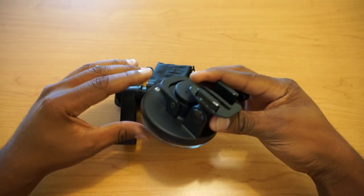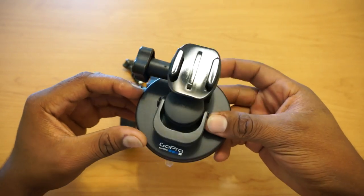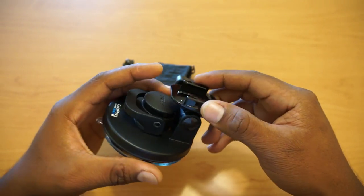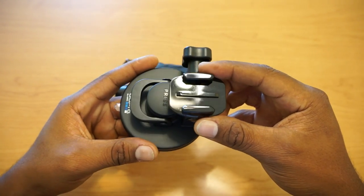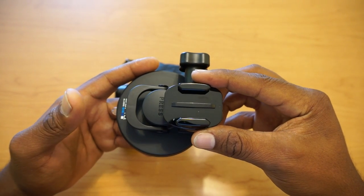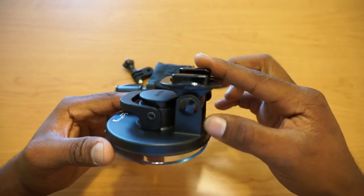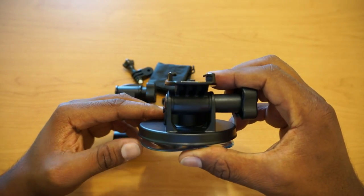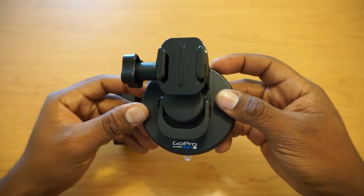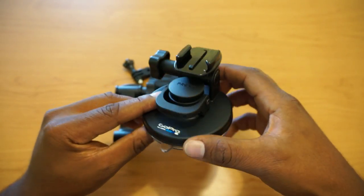As you can see, you get the new mount — the suction cup with the quick release mount on top. I kind of like this design; it makes it a lot easier, I would say, for you to mount and dismount your GoPro camera from the suction cup. This is pretty much long awaited for me. That's what it looks like straight out of the box.